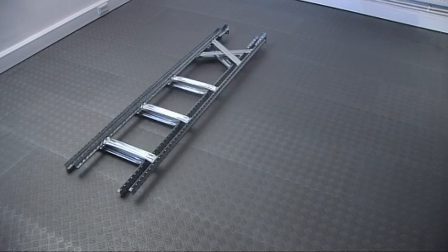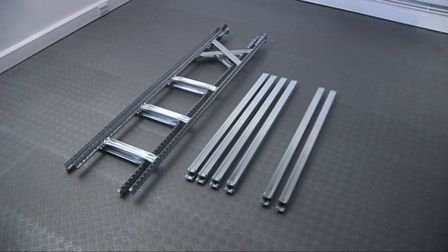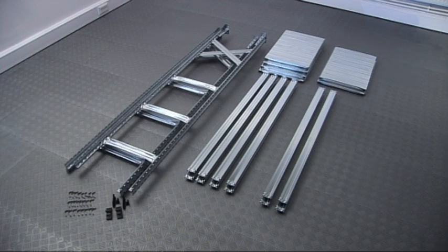Two pre-assembled frames. Eight beams to support the shelves if yours is a four-shelf kit, or twelve if you have a six-shelf kit. 16 or 24 beam clips. A number of metal shelf panels — the longer the span, the greater the number of panels needed to make up each shelf. You'll also have protective plastic top caps for the end of the two frames.